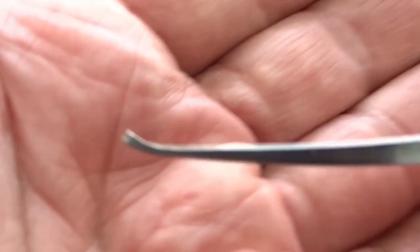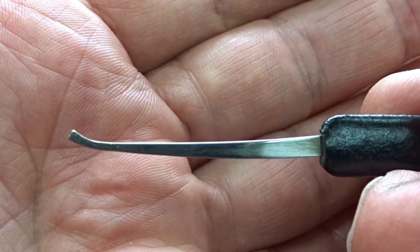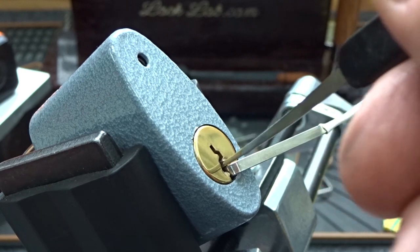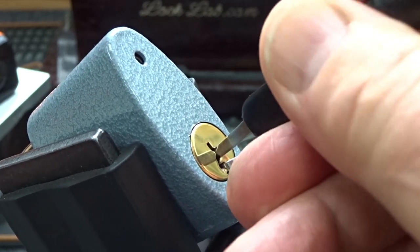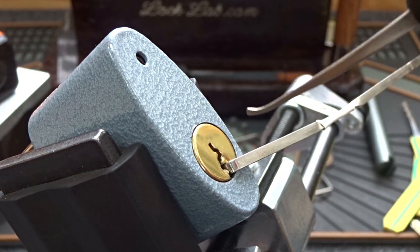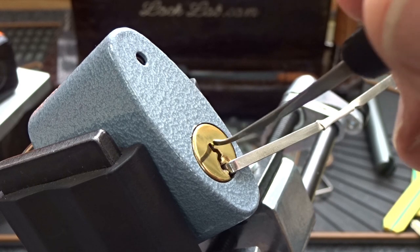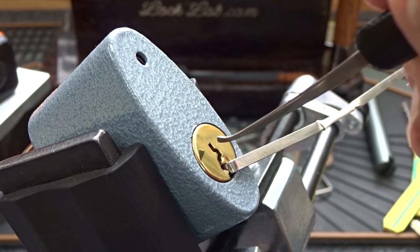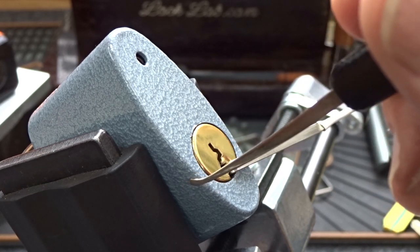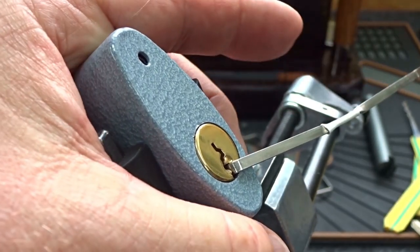For the pick I'm going to choose the Sparrows hybrid pick they call the Tron — no idea where they come up with those names. It slides very smoothly; if I slide it all the way in I can push the pins all the way to the top and drag all five of them without lowering the pick. That tells me the keyway is pretty open inside. This front plate looks like it's the only restrictive part — apparently they can replace it with different plates to match different key profiles and use the same open core, so it's not quite as difficult as you might think.